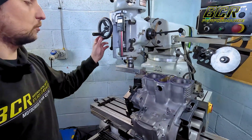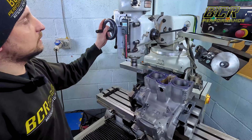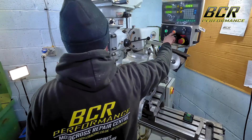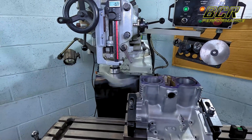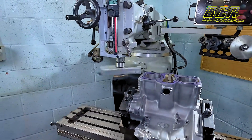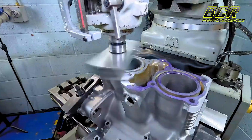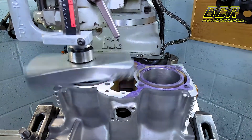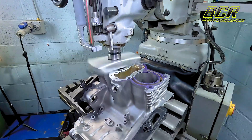So it's zeroed off, I'll dial this into 0.2 millimeters - there we go. It's spinning and we're cutting away on the first cut of 0.2 millimeters. This is really only a rough cut; on the final cut we'll only do a very small 0.05 mil cut and we'll up the speed of the cutter as well, use some WD-40, and that'll give a much better finish.